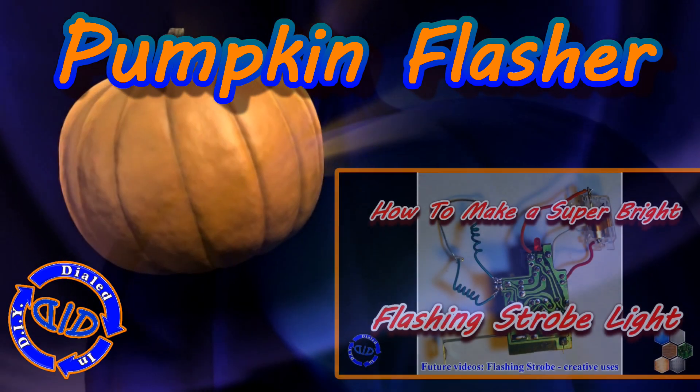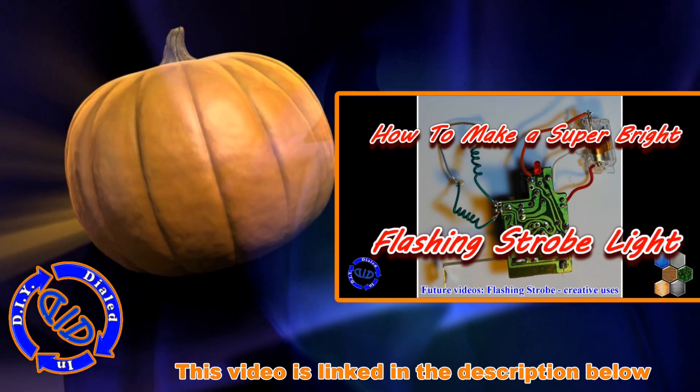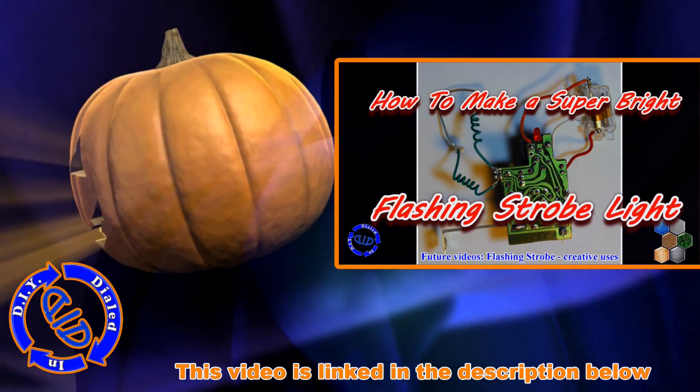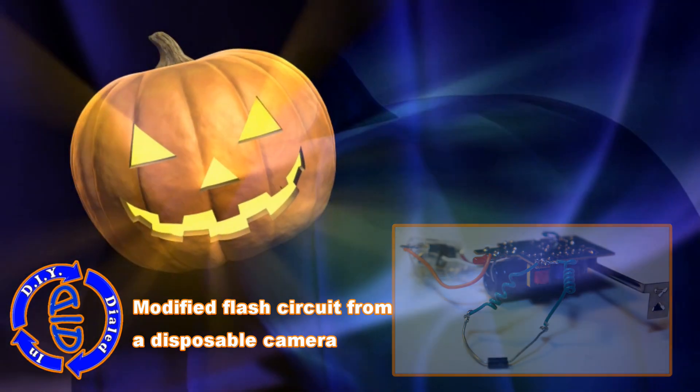We're actually going to start by looking at a past video, or at least a project that we made in a past video for a flashing strobe light. You'll see the information linked in the description below. That's going to be the essential start for this next project, because from there it's really easy.